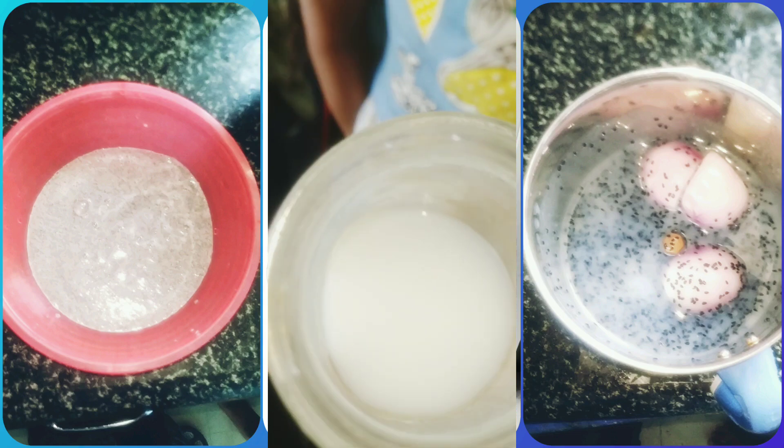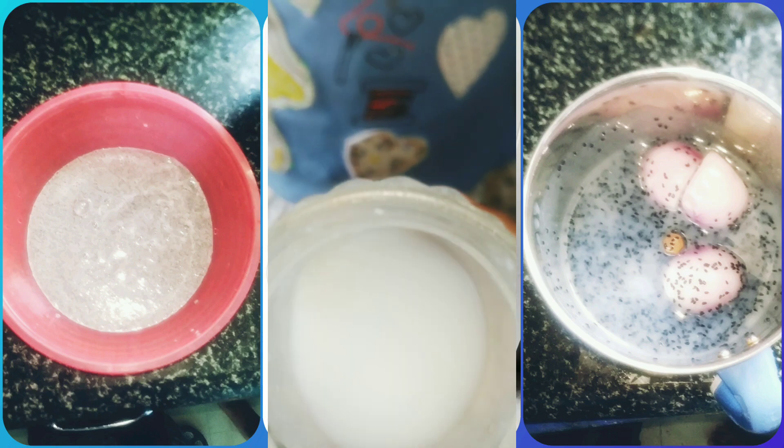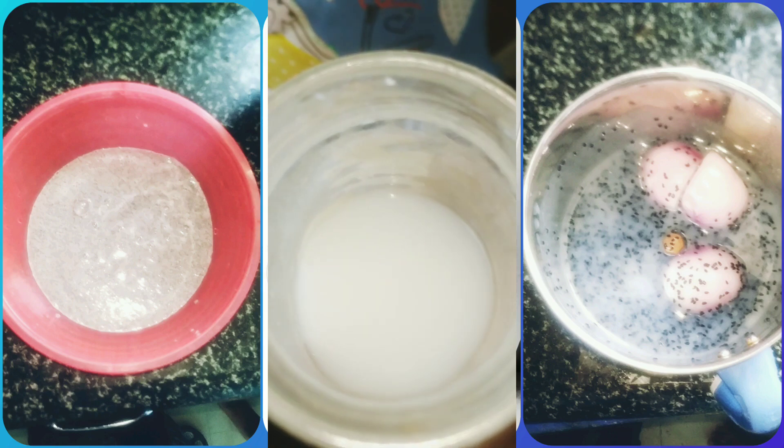This is rice water. We kept it from last week.